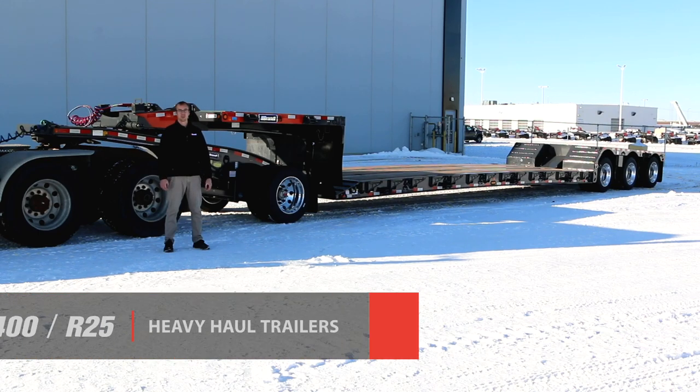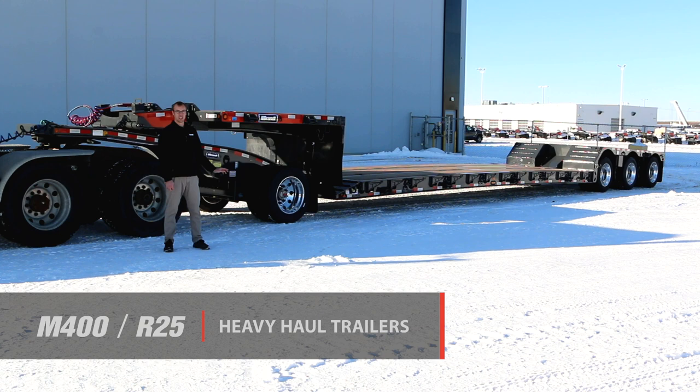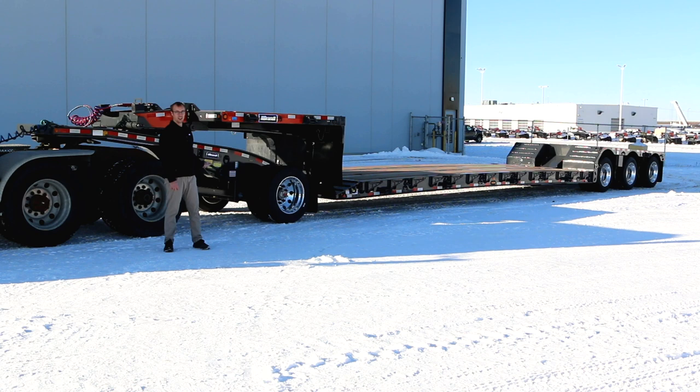Welcome to the product walk-around video of the Brandt M400 mechanical neck RGN trailer. This trailer is 35 ton or 40 ton with the gooseneck extension, and our ground-up design has a number of key features that are going to make it one of the most productive ones in the industry.